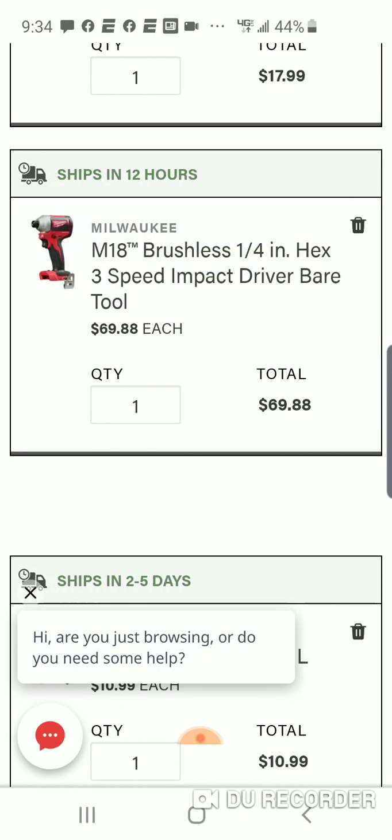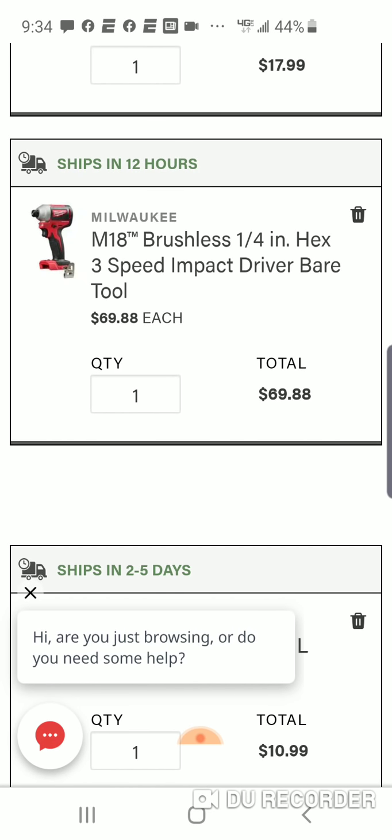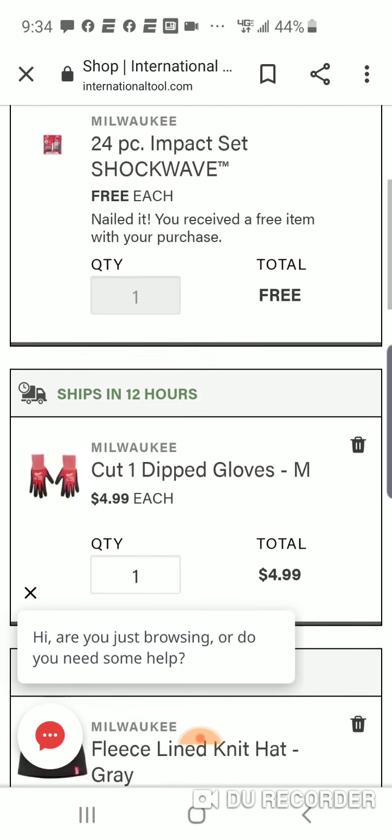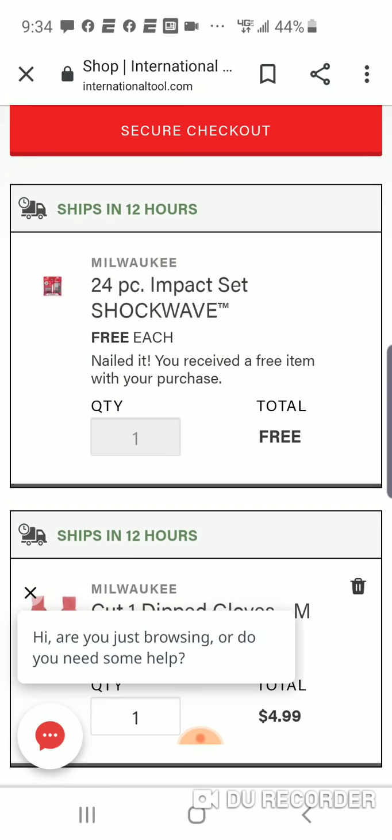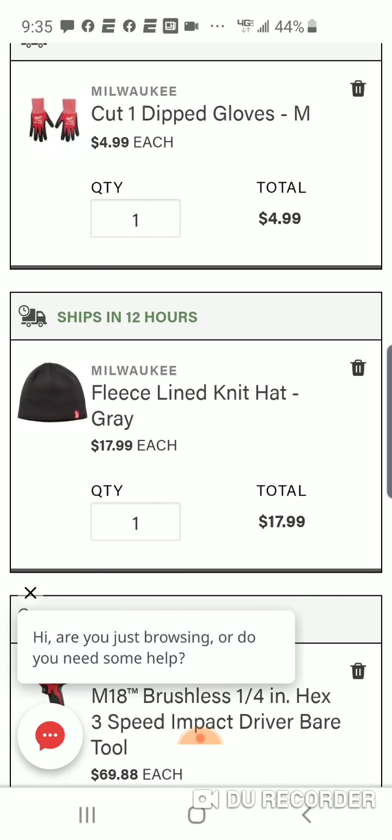So you're basically at $69.88. As you know, we get the free 24-piece impact Shockwave set with that. Now, for $5 more, look at what you're going to get — a pair of the Cut 1 dipped gloves, like I talked about. Did a video on them yesterday. $4.99. I like them, they're comfortable. We're going to get that fleece-lined knit hat. You can pick gray, you can pick red, whatever you want to do. They also have one for $13.99 that says Milwaukee across it — looks a little shady to me, but you can add that as well.